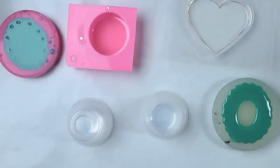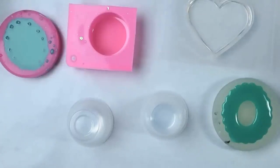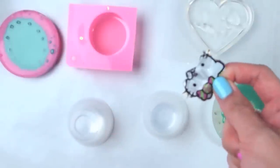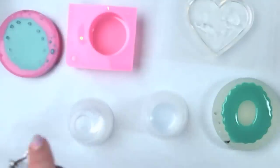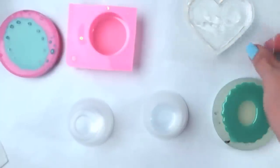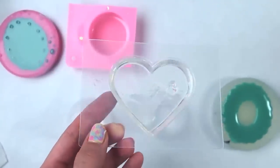We're going to wait for these to cure after I put glitter on that one. I tried to put a foil sticker in here — look what happened, it literally melted the foil sticker completely. It's very sticky now and it's starting to cure. The mold is really hot — hot, hot, hot!